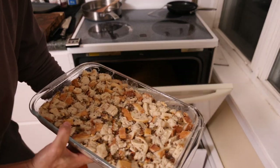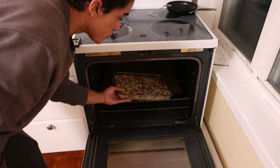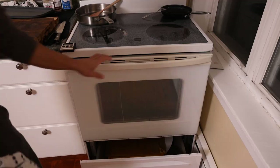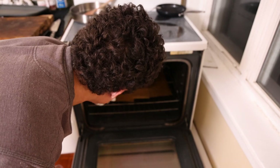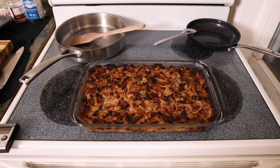Our oven has been set to 375. This is going to take between 45 minutes to an hour. This looks amazing, but we're going to have to wait at least a few hours for this to cool off, so I'll check in with you guys in a little bit to taste.